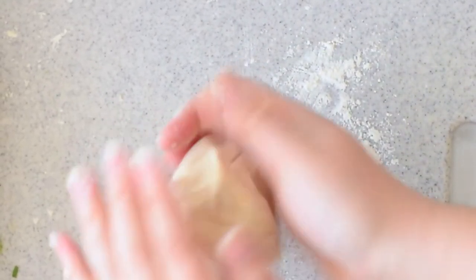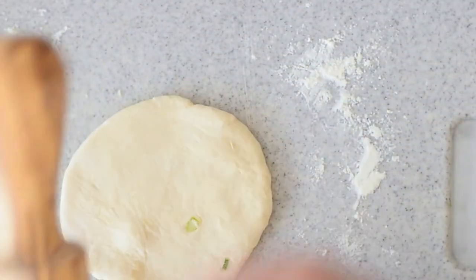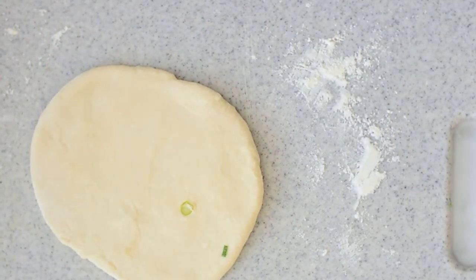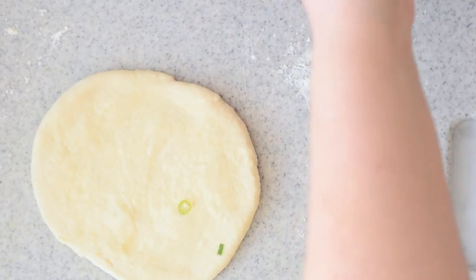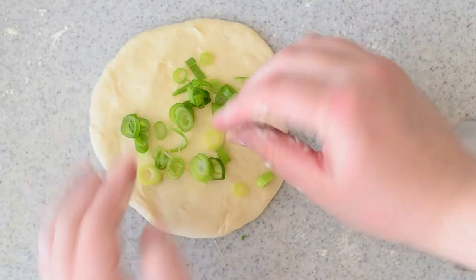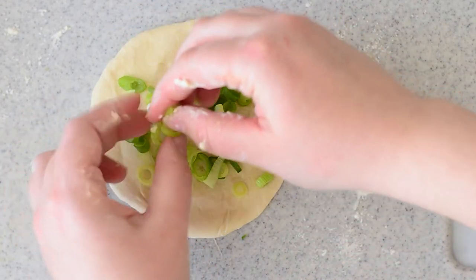Now that our dough has rested for 30 minutes, I'm rolling it into a ball on a floured surface before using my rolling pin. I find that helps to keep a nice shape. We're rolling this to actually get it thin enough to put the scallions in. Now that you have it like this, we're going to take some oil and lightly brush it onto the dough. You don't want to use a ton of oil — it's just so the dough sticks to itself and the scallions stick in there. Then take the desired amount of scallions. I like a lot, but you can use less.